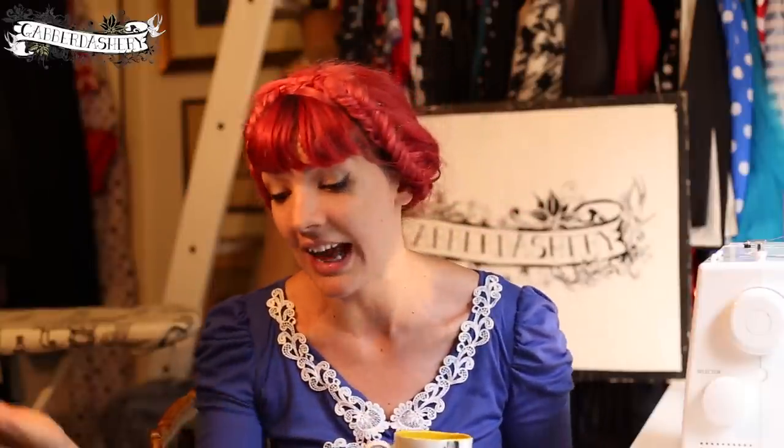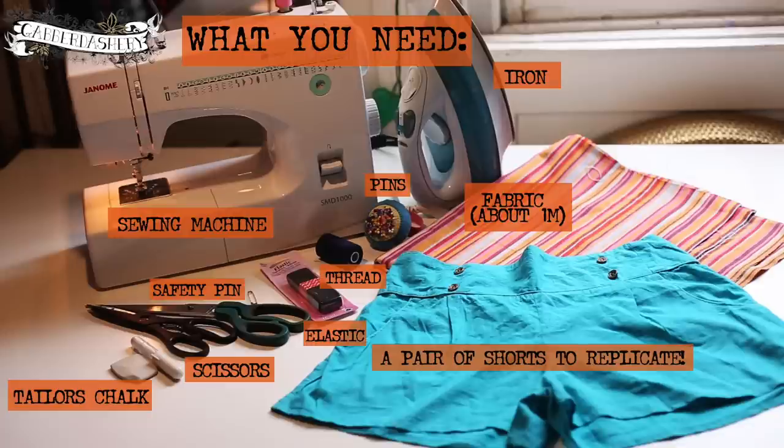Hello, I'm Gabby from Gaberdashery and welcome to our new video channel. I decided to do a series of video blogs to show you what we do behind the scenes here at Gaberdashery. I thought I'd start with something I love making — a very simple pair of summer shorts. I sell my own custom-made shorts with contrasting pockets or zips, but I wanted to show you something you can whip up in half an hour. It's really easy, just an elasticated waist. I hope you enjoy the tutorial — please comment and subscribe. Thank you.